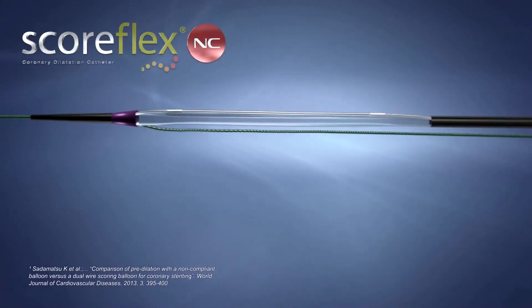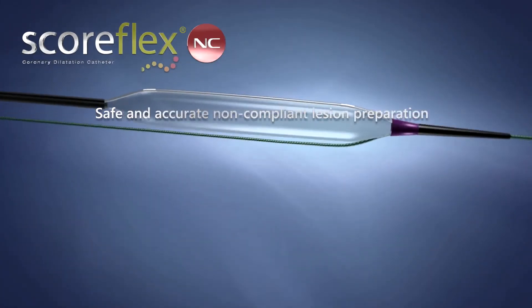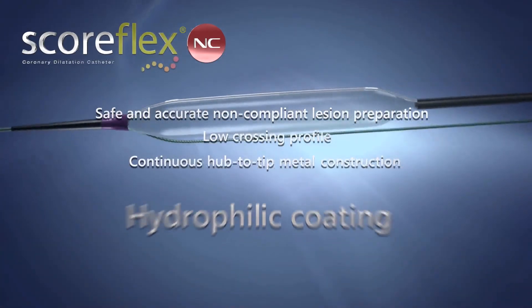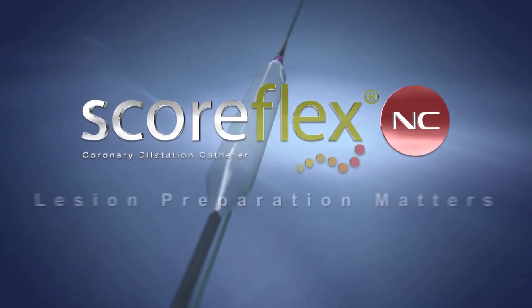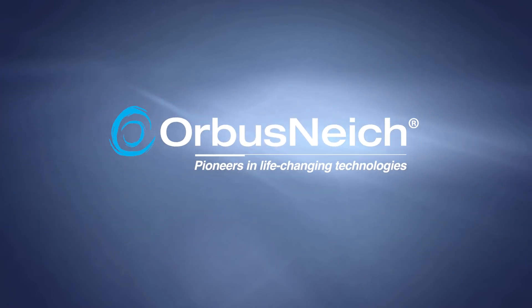SCOREFLEX NC offers safe and accurate non-compliant lesion preparation with excellent deliverability, due to its low-crossing profile, continuous hub-to-tip metal construction, and hydrophilic coating. Lesion preparation matters. For more information, visit www.orbisNiche.com.